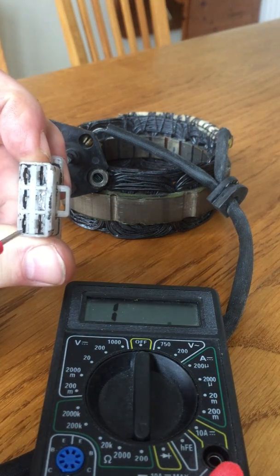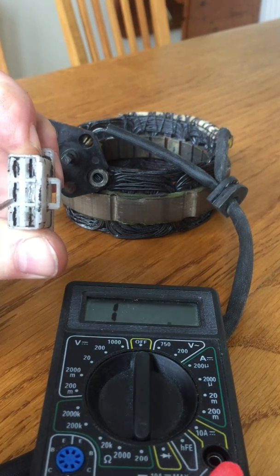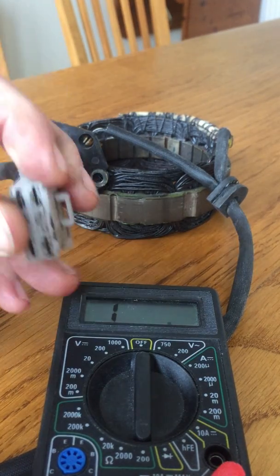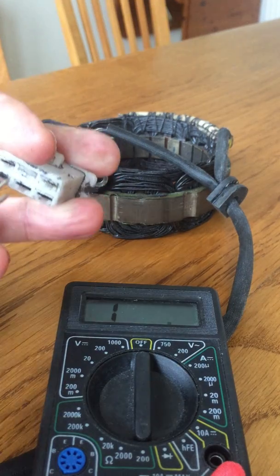Pick up the connector and on the left-hand side you'll find three different connectors which go to the coils themselves, and these go to the brushes. I'll test across the coils to show you the resistance across them.